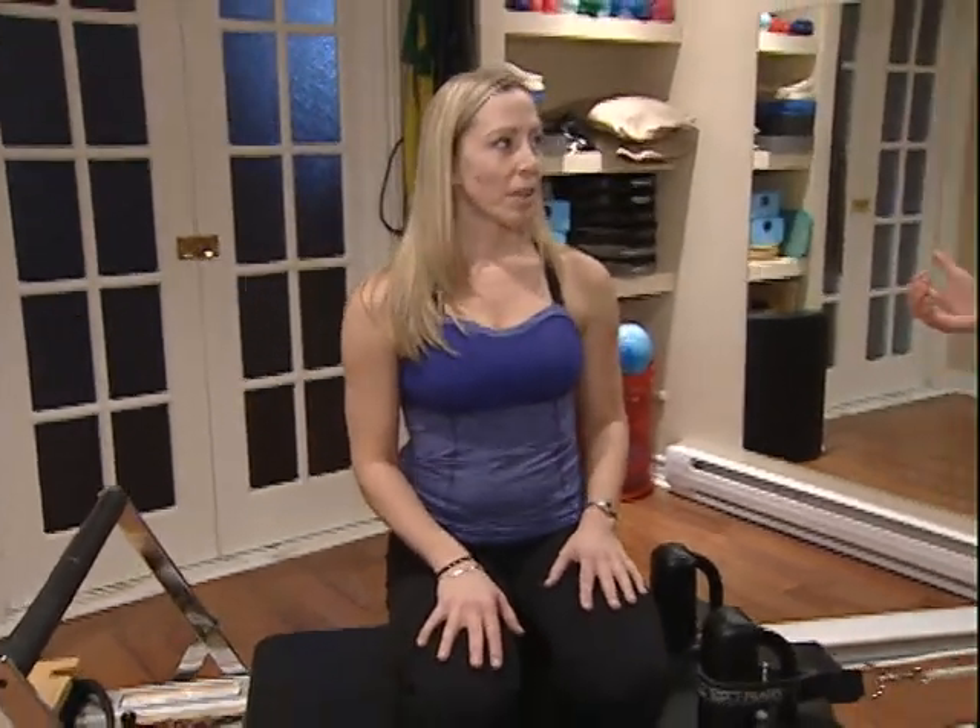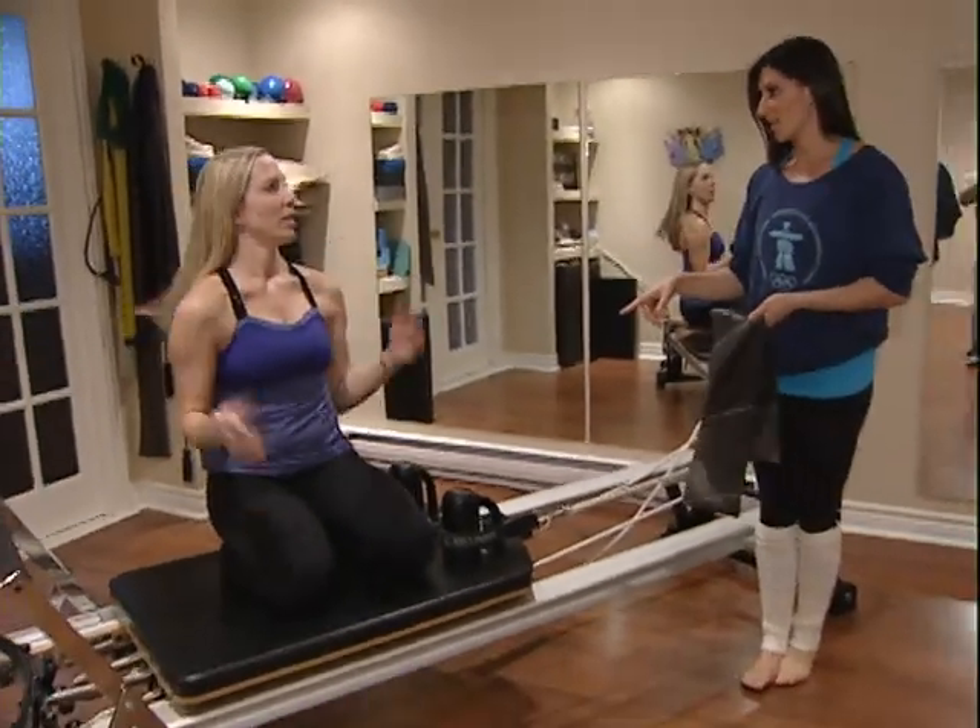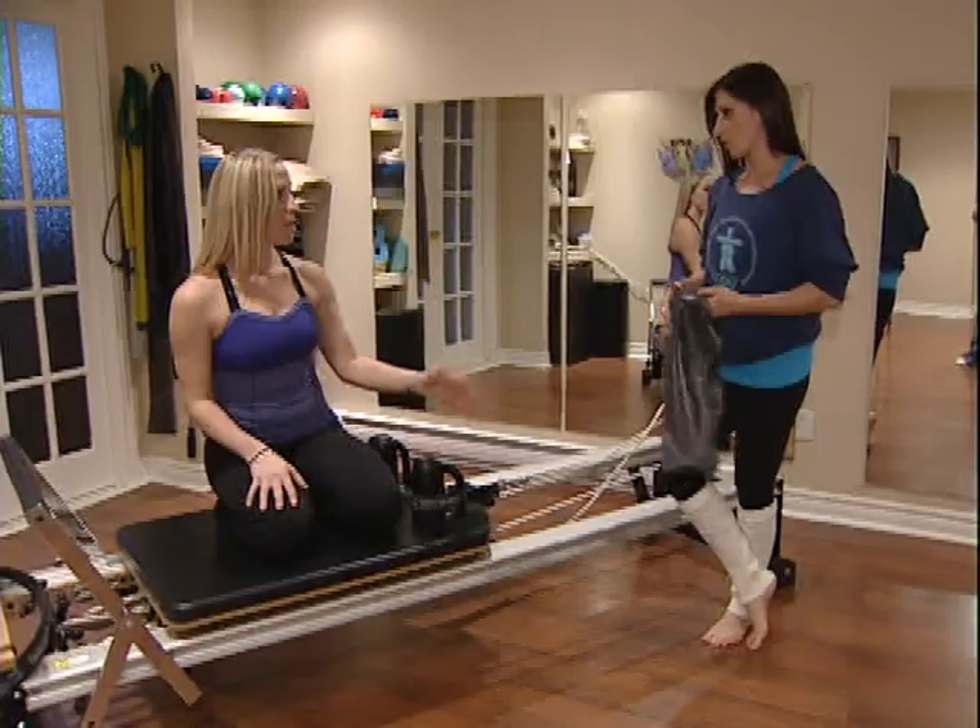So today we're going to work on the arm — we're going to do an arm exercise. We'll see it on the Reformer, but people can probably do it at home as well.